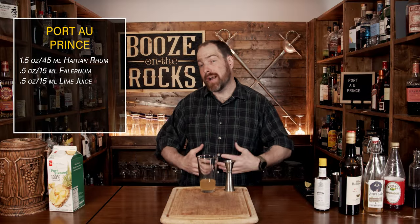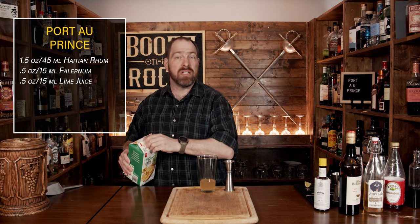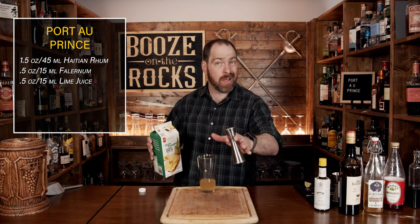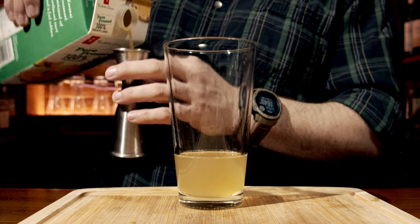Our next ingredient is pineapple juice. I'm using 100% pure pressed pineapple juice, meaning there's no sugar added. Use what you can get — if you have real fresh pineapple juice, that's absolutely fantastic. You don't need a lot of this; we're going to use half an ounce, or 15 milliliters.